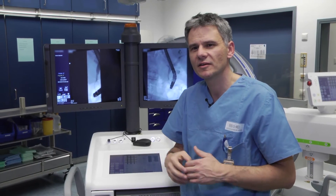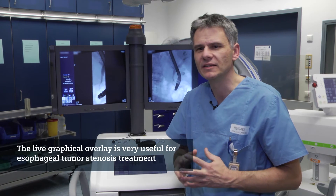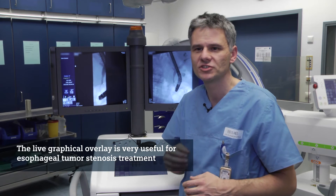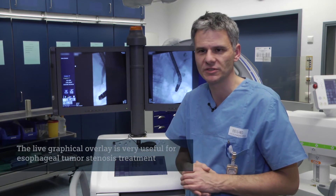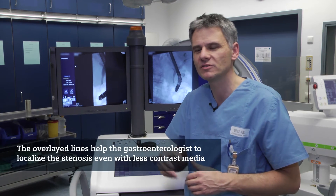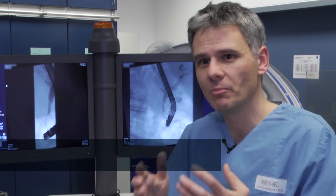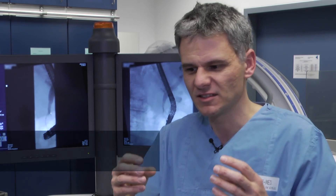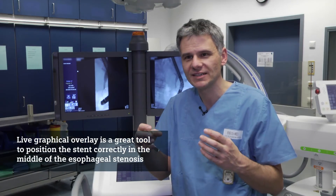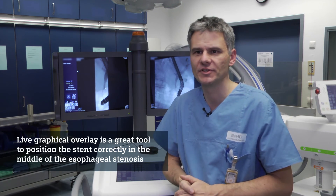Making marks during ERCP is not really a big need. It's more important in stenting of esophageal strictures for tumor stenosis, where you are not able to put much contrast medium because it flows away. You have to be sure by x-ray and by your mark that your stent is not beside the tumor — proximal or distal — the position of the stent has to be in the middle of the tumor stenosis, and so the marks are very helpful in this case.